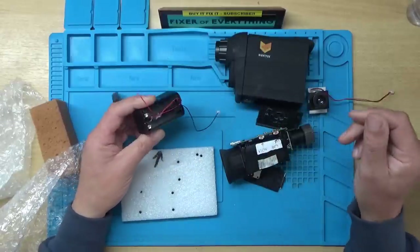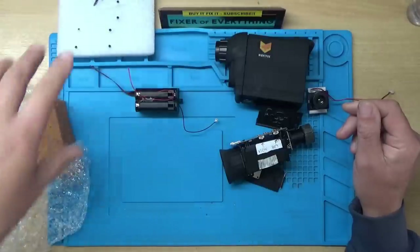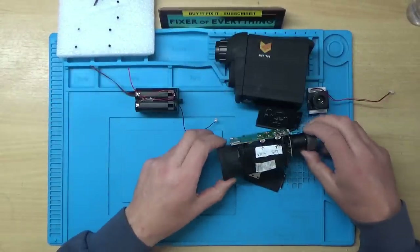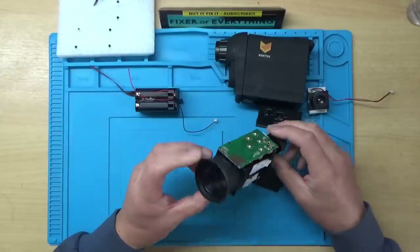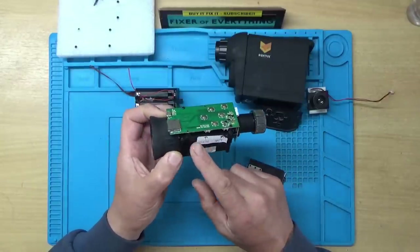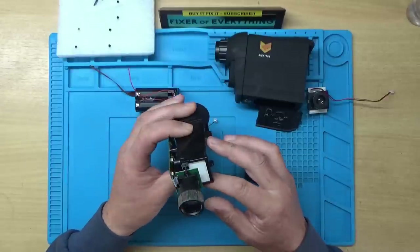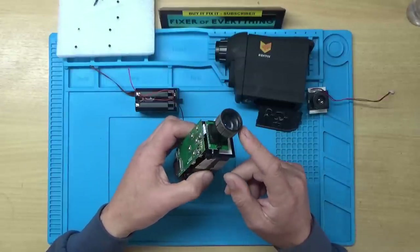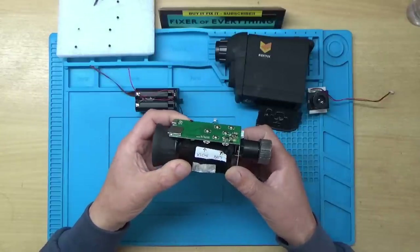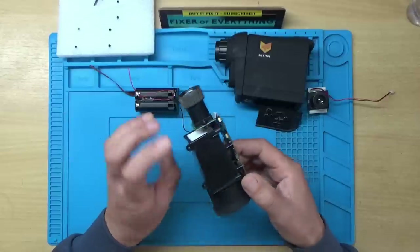I think the first thing we need to do is figure out how it goes together. This is basically a small LCD display which would be in this section here, and this part here is an infrared camera. We've got a small PCB here with a microcontroller on it, a place for an SD card, and a USB.